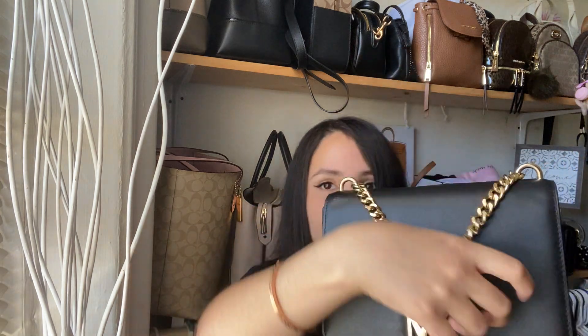Let's go ahead and try to close her up — and there we go, she closes! She looks really overstuffed, but I just got her from the pre-loved market and I'm going to have to play around with her. Nonetheless she fits — you just have to play around with it. I think she is gorgeous, and that thicker strap is a great feature that really edges up the bag.